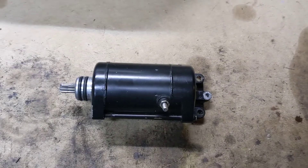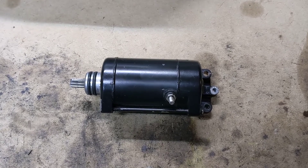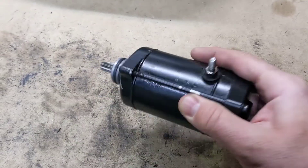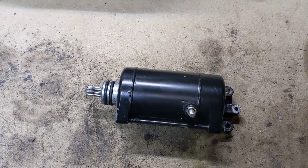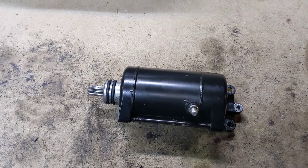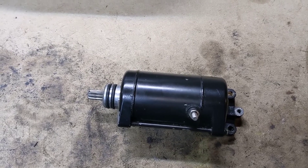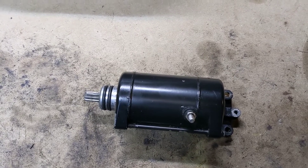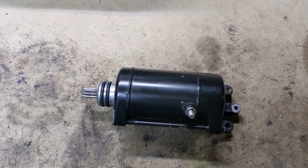Hey guys, welcome to another episode. This is a little quick side project — the starter motor. While we have all this apart, these little runts can be a big problem on some skis. They're hard to get to because they're up underneath. But while we have everything apart, we may as well check it out. I know that this starter motor works because I started the ski three times — I heard it kick over three times. The starter motor sounded okay, but that doesn't mean we don't need to do something with it. At least I know it's not completely busted.